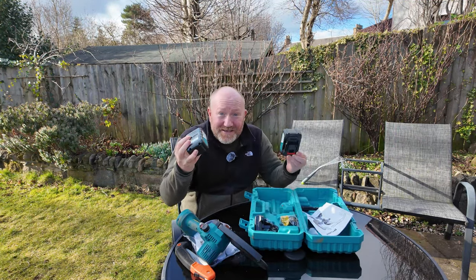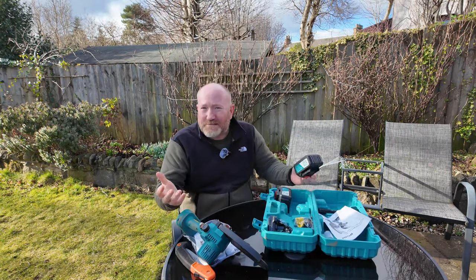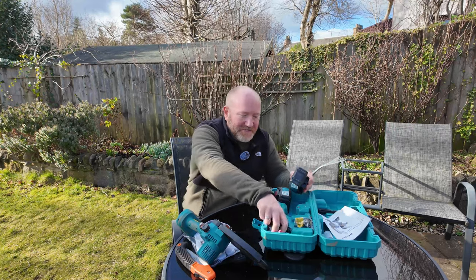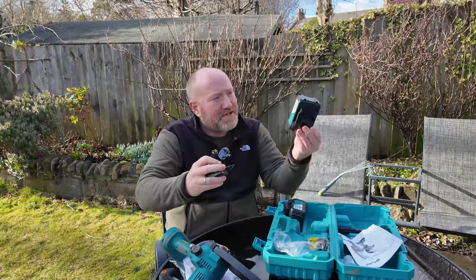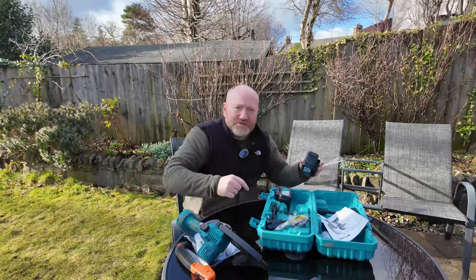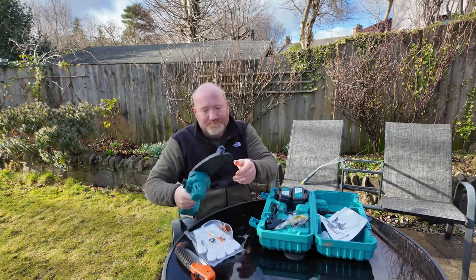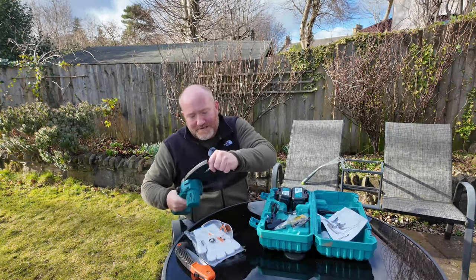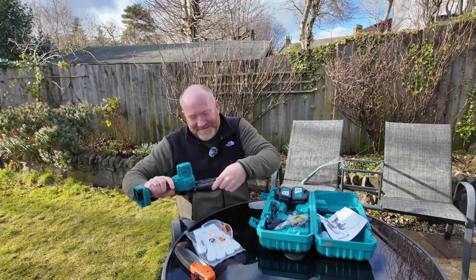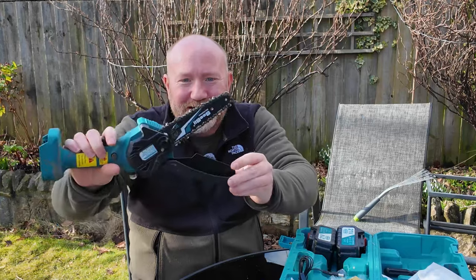It comes with two batteries, which I thought was marvellous - I was only expecting one. Both were partially charged when it turned up; I gave them a full charge. All you do is hook the plug into the battery and it charges up. There's a spare chain in there as well, and a little screwdriver for adjusting things on the saw too.